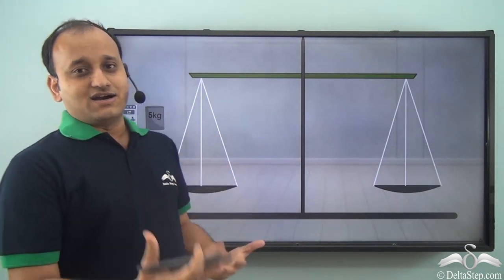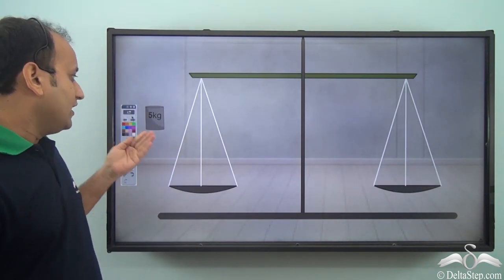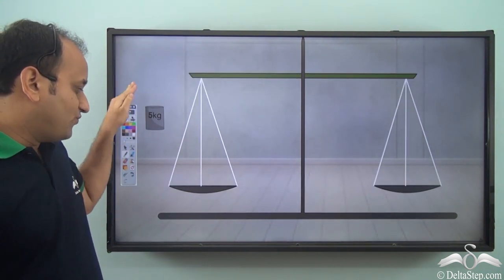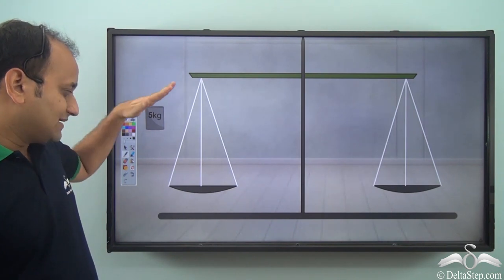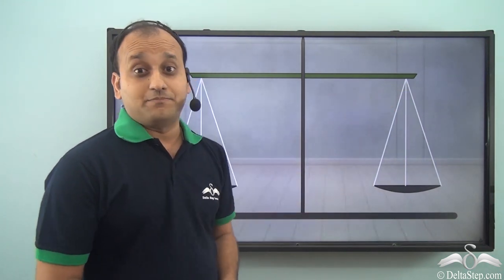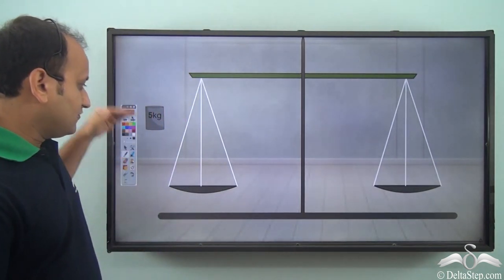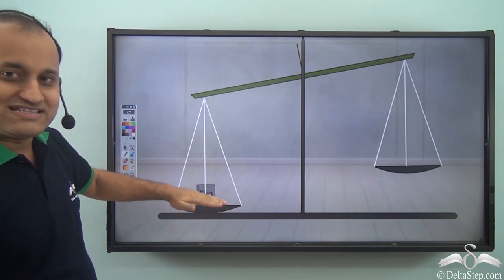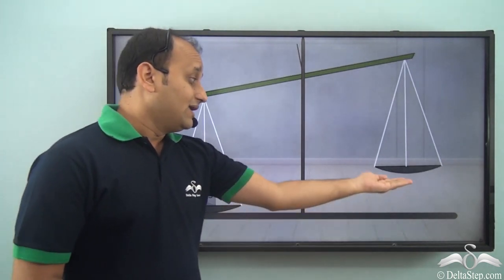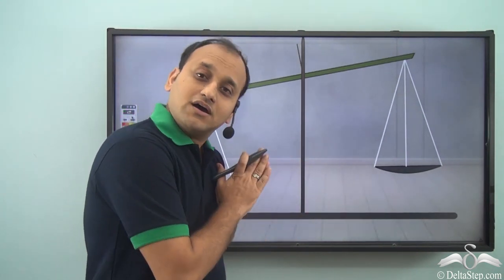Let's understand how a balance scale works. A 5 kg weight is placed on one side and as soon as the weight is placed on one side, this particular side lowers while the other side rises up, just like in the case of a seesaw. So whenever you have one side which is heavier than the other, the heavier side lowers while the lighter side rises up. This is exactly what happens in the case of a balanced scale.